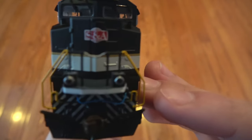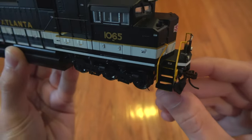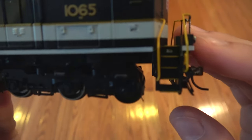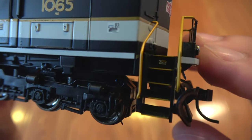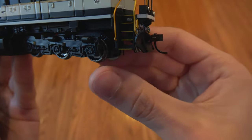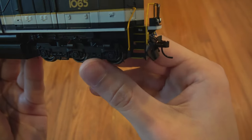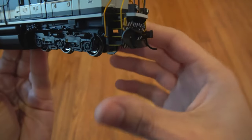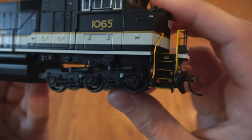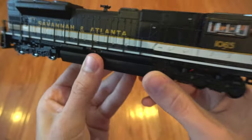Nice sturdy handrails with a separately painted chain in the middle so it stands out. Nice safety-painted steps along with some small safety plates. Nice truck detail with very fragile sanding tubes — at least I think that's what they are. Most of the truck detail is molded in. There's a lot of little detail that I'm surprised you can get in with the mold. Nice numbering and Savannah and Atlanta logo along with a really nice paint job.